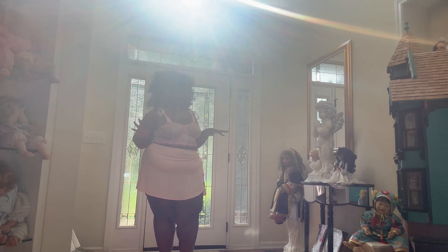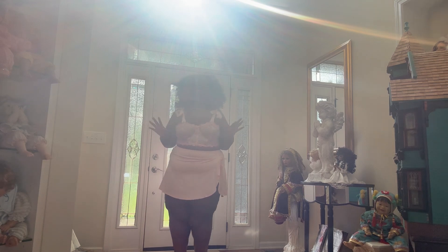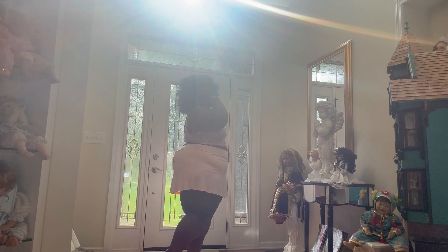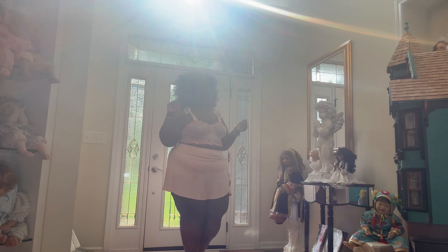So this is the second outfit, and you can see I feel like it would look so much better about 50 pounds lighter. Yeah, this would be so cute.